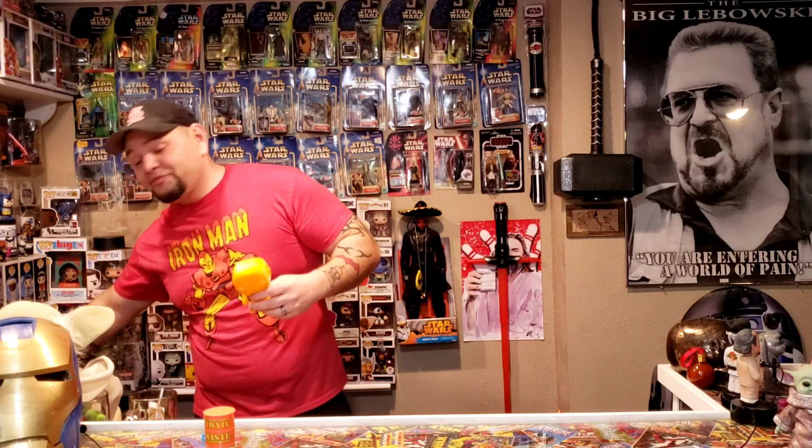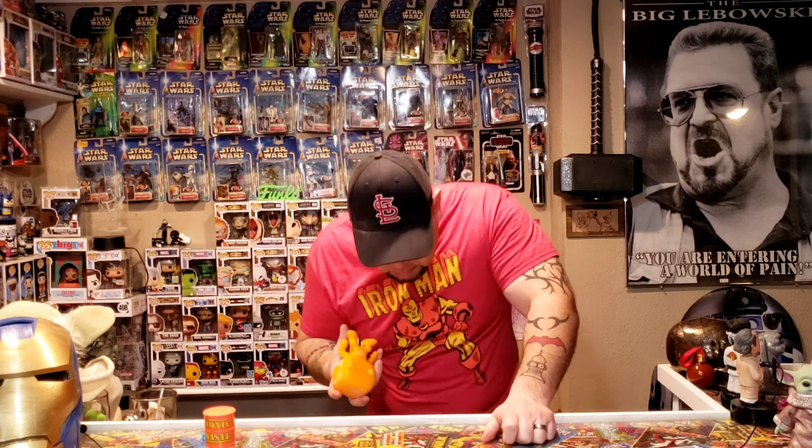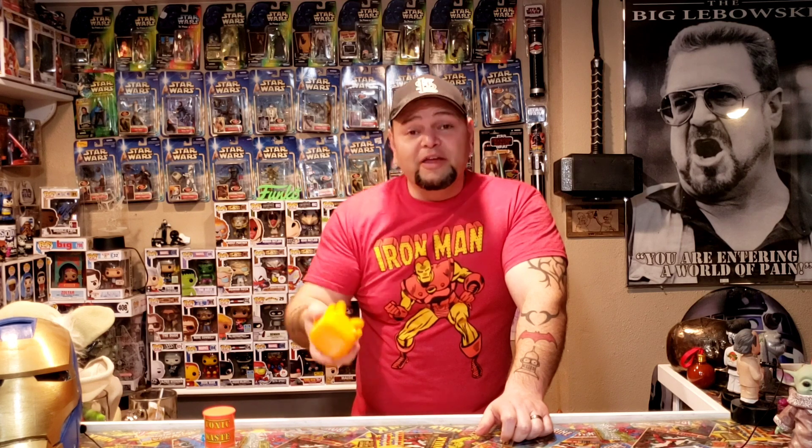I've got a plan for this. I would like in the comments for you to tell me how I should dress it up. Should I make it look like me? Should I make it look like a character? You tell me what I should make it look like. And if I pick your suggestion, I will either give you a 3D printed Funko Pop or another Funko Pop. Sound cool? Great!